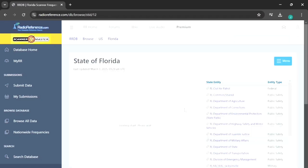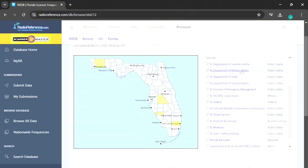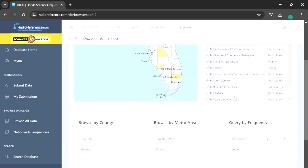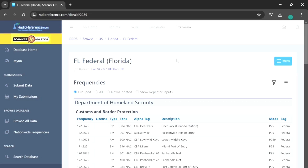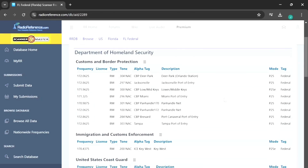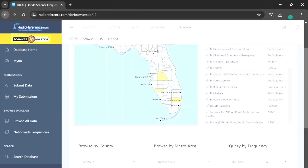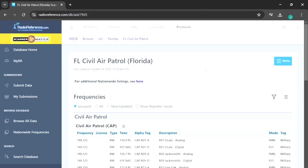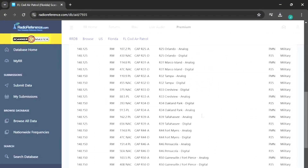Over here you can see the list of frequencies — for example, Civil Air Patrol, Florida Common Shared, Department of Military Affairs, Juvenile Justice, Department of Transportation, Federal Fish and Wildlife, Forest Service, and Air Route Traffic Control. Notice that the mode here says P25 — that means it's digital and you won't be able to listen to it. However, the channels listed as FM are okay to listen to. On Civil Air Patrol, you can listen to all of the frequencies that aren't P25. Many are not in the air band, so you can actually transmit on them as well — though again, highly illegal, but in case of an emergency you can use it.